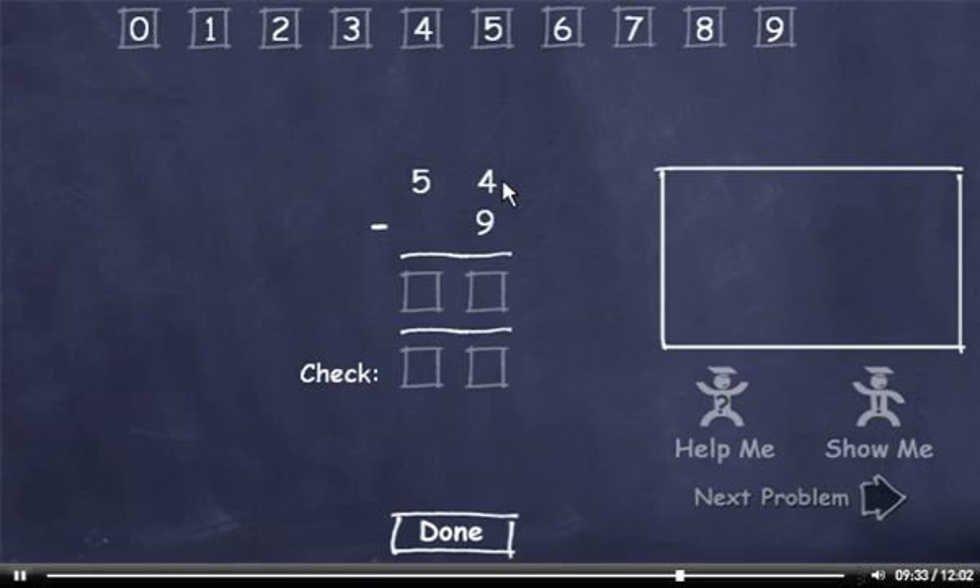54 minus 9. I can't subtract 9 from 4, so I'll have to borrow. 14 minus 9 is 5. I borrowed from this 5, so it's now a 4. Now let's check it. 9 plus 5 is 14, so I'll drag down a 4. Carry the 1, add it to 4 to get 5. This matches, so I'll click Done.